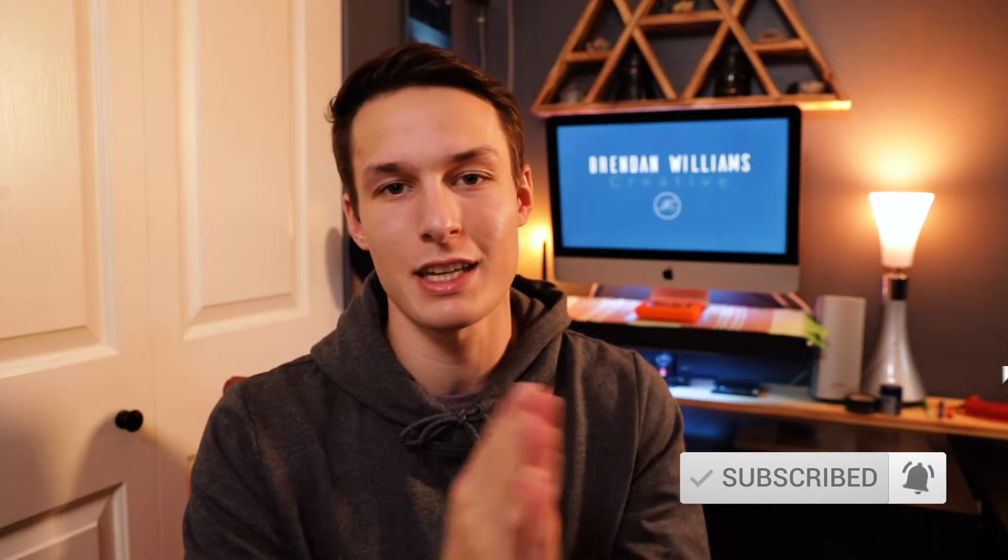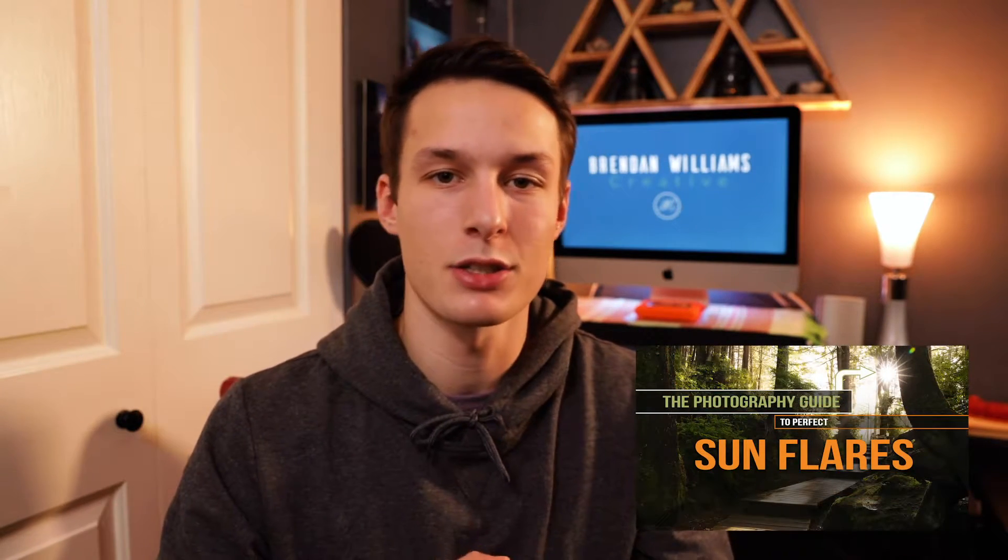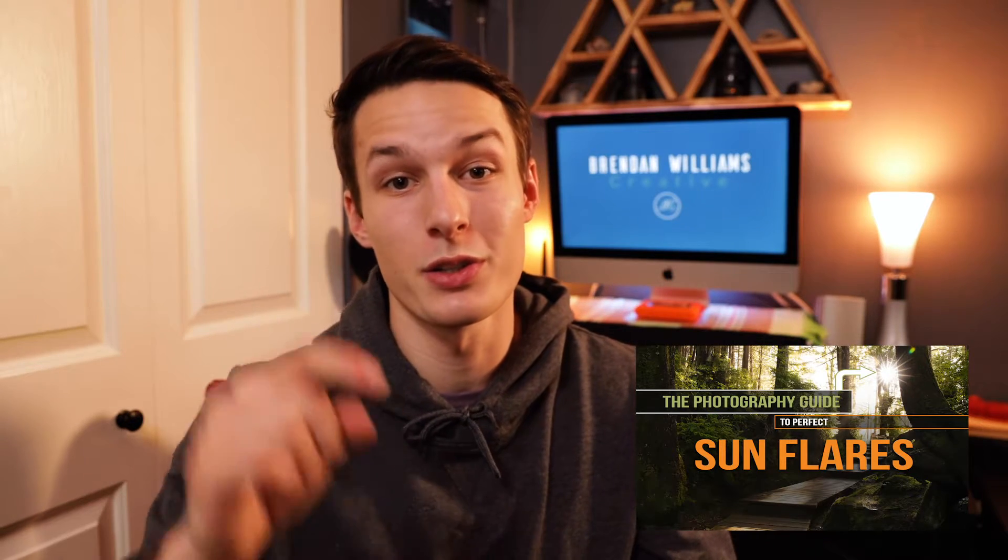In today's video we're going to talk all about sun flares, how to create them in camera, and a cool trick I like to use to make my sun flares perfect even if the shooting conditions weren't quite right. I'll be talking about a few settings and things to remember, and I also wrote a blog post all about it on BeWillCreative.com which gives you a step-by-step guide. You can find the link to that article down below.